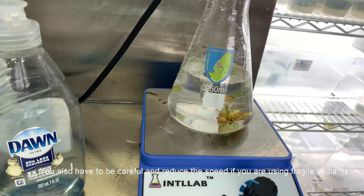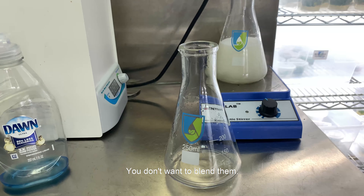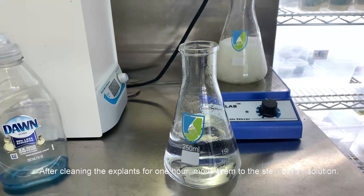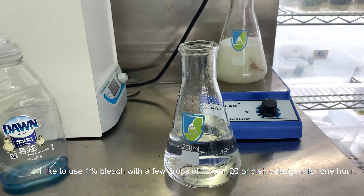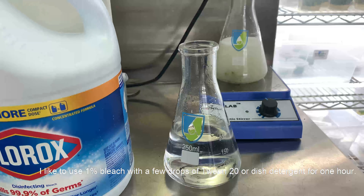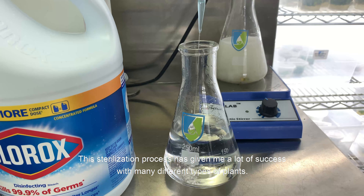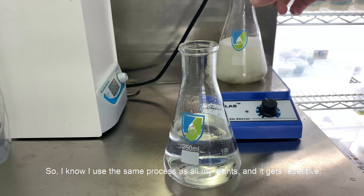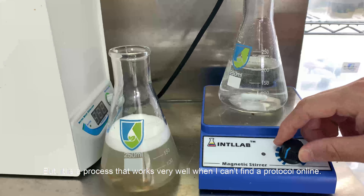You also have to be careful and reduce the speed if you are using fragile explants — you don't want to blend them. After cleaning the explants for one hour, move them to the sterilization solution. I like to use one percent bleach with a few drops of Tween 20 or dish detergent for one hour. This sterilization process has given me a lot of success with many different types of plants. It gets repetitive, but it's a process that works very well when I can't find a protocol online — it is a good base, and from there you can make your own adjustments.